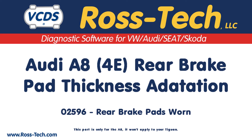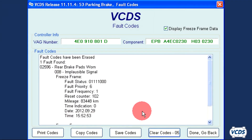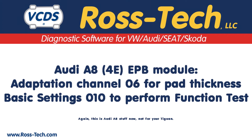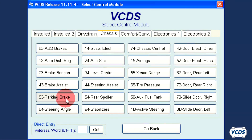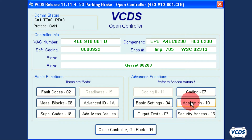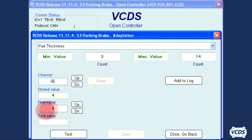The Audi A8 can use the EPB module to calculate rear brake pad thickness. When the rear brake pads get worn, a warning on the instrument cluster will appear and the EPB module will have fault code 02596 rear brake pads worn. You must do an adaptation to let the EPB module know the thickness of the new rear brake pads and perform a function test. Measure the thickness of the friction material on the rear brake pads in millimeters and make a note of it. In the parking brake control module, go into Adaptation, function 10. Type in channel 06 and click on Read. Set the new value to the current pad thickness to the nearest millimeter.